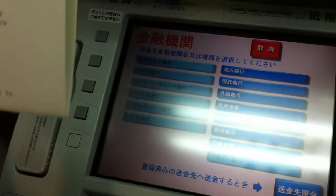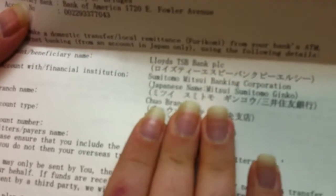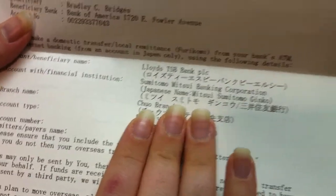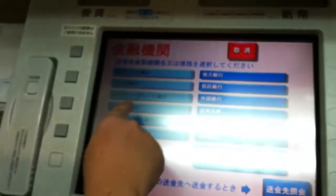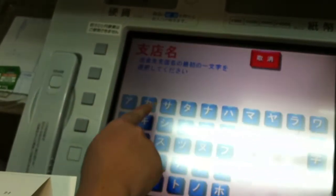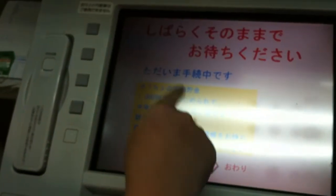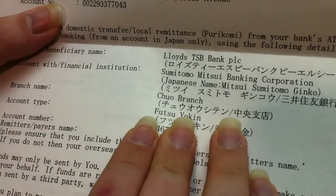Alright, so let's see. Mitsui Sumitomo Ginko. Alright, so let's find out over here — one, two, three, four, right here. Branch name? Chuo Branch. Chuo Branch, that's right. So you just kind of look for that — Chuo in kanji. It'll always be in the same place.